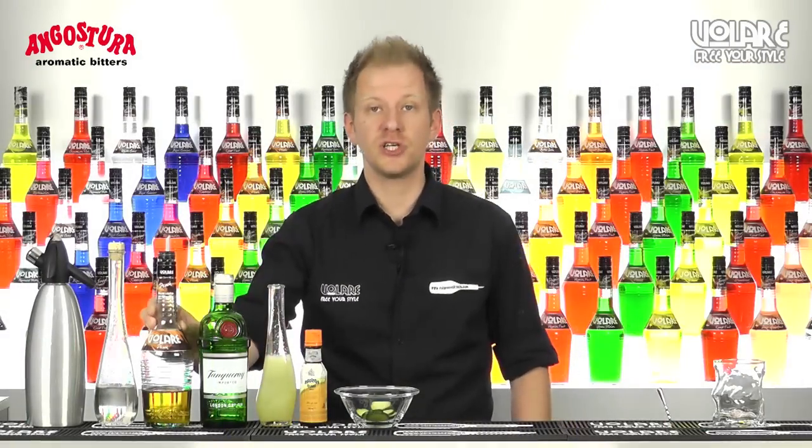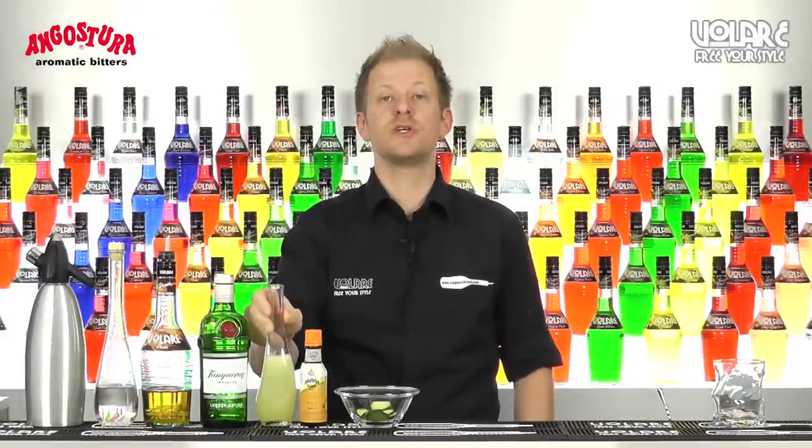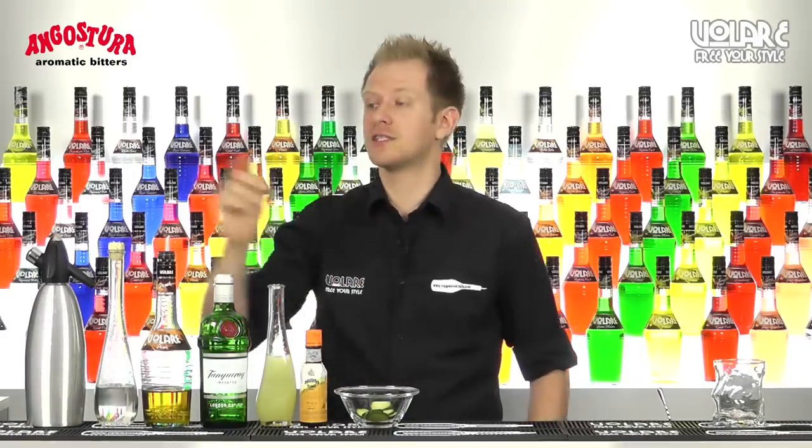To mix the drink you're going to need some Volari pitch liqueur, some Angostura orange bitters, some gin, some simple syrup, some freshly squeezed lemon juice, some fresh cucumber, and some soda to finish.